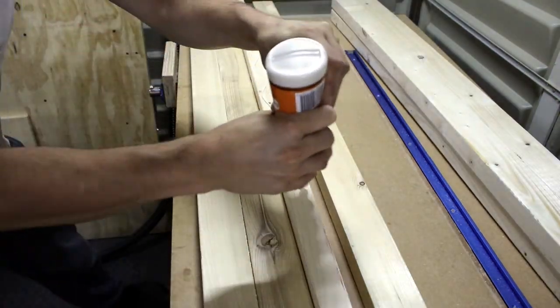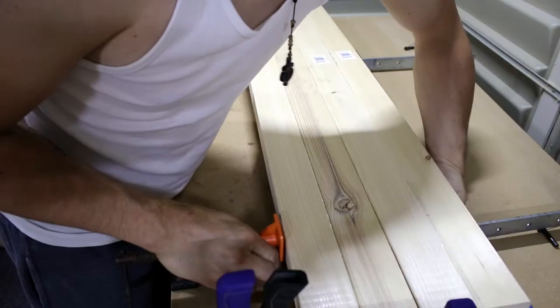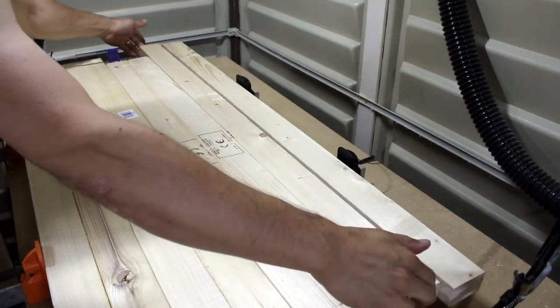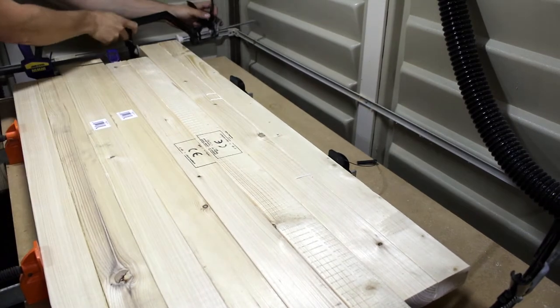I made four pieces for the height and glued them together at once using my long clamps. Having four pieces gives the stability to the structure, also helps to join the laminate pieces and gives an option to insert shelves into the headboard.